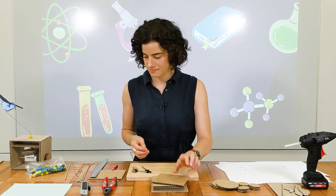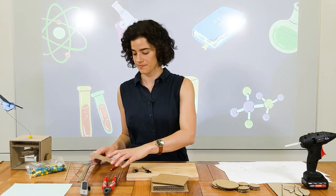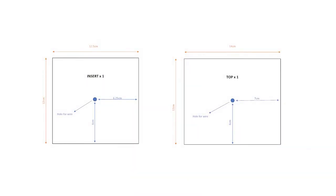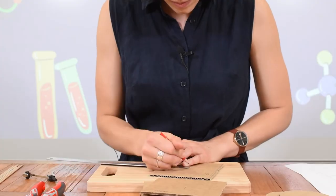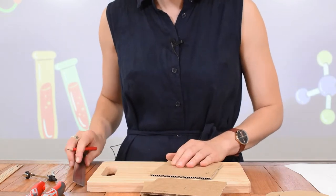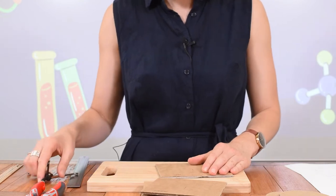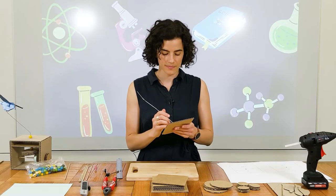Moving on to the top. You can find the measurements for the top — that one is 12 by 14 centimetres — and again we're making a hole for the wire. It's six centimetres from the bottom and seven centimetres from the side. Get your wire and make your hole.